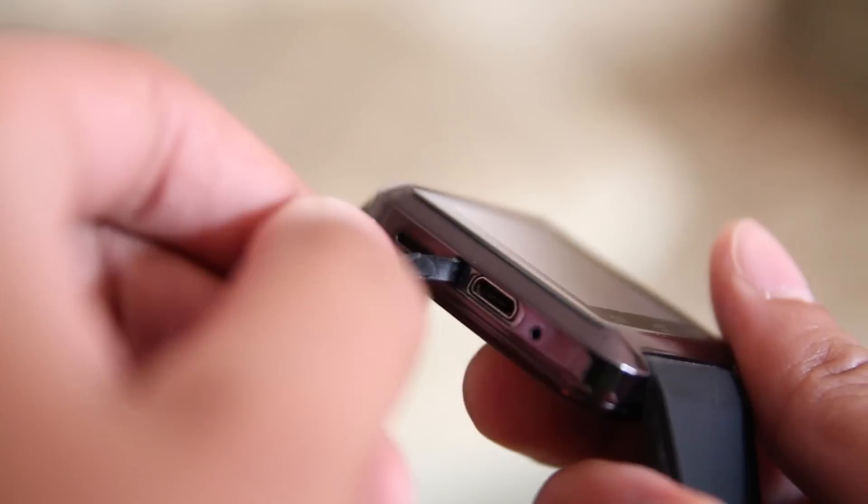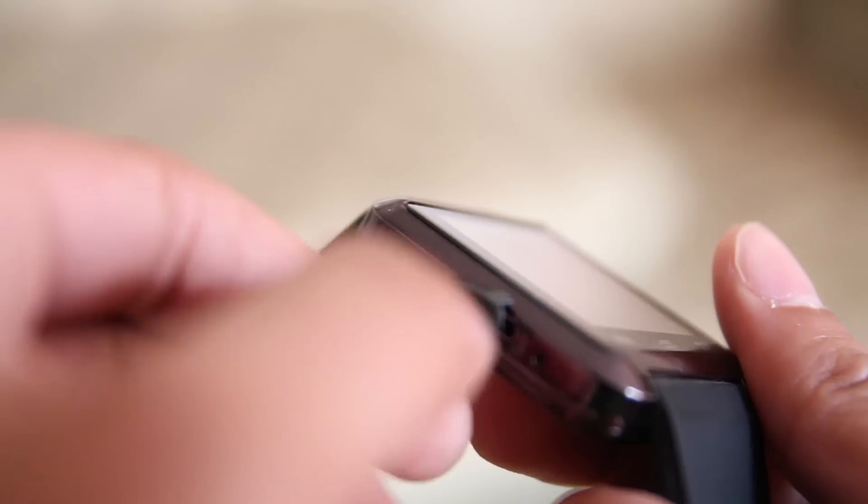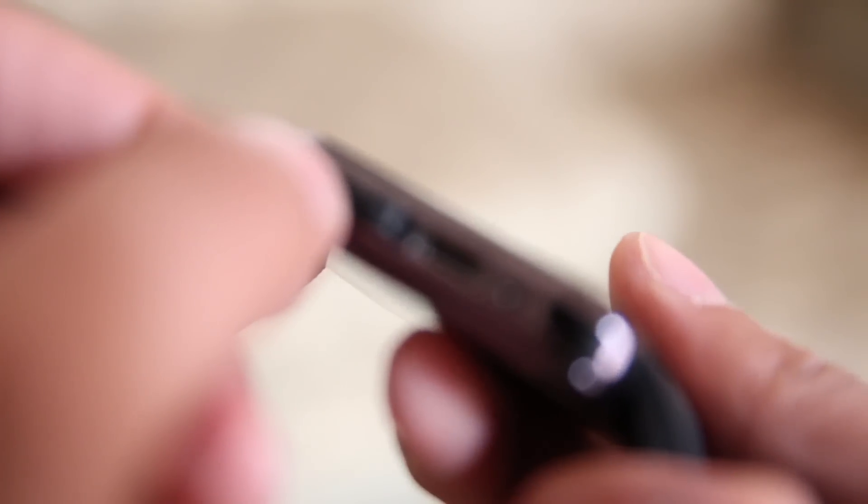One thing I don't understand is why there's a flap covering the micro USB port — this watch is not waterproof, so why is it there? It's a bit annoying, especially when you want to charge the device because you have to move it out of the way before plugging in the micro USB cable.